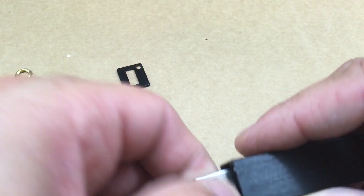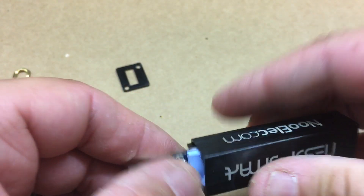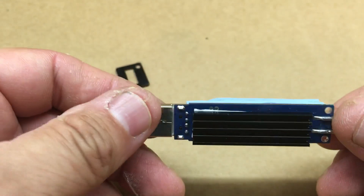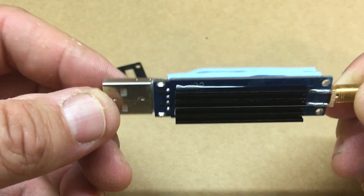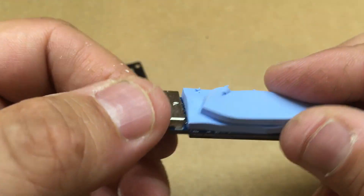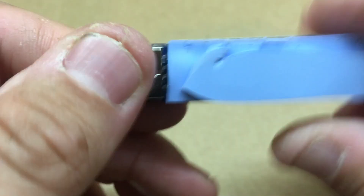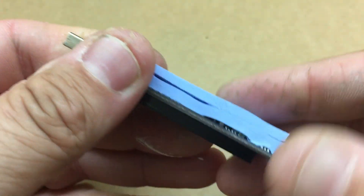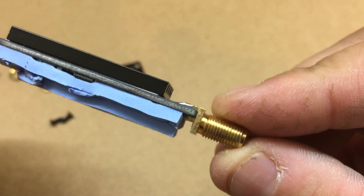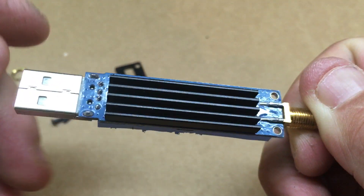All right, so we can remove that — push on this, real easy. Here we go. We've got a heat sink here on one side of this, which is pretty interesting. Then we have some stuff here — I don't want to really take it off because it'd be a pain to try to get it back in there.